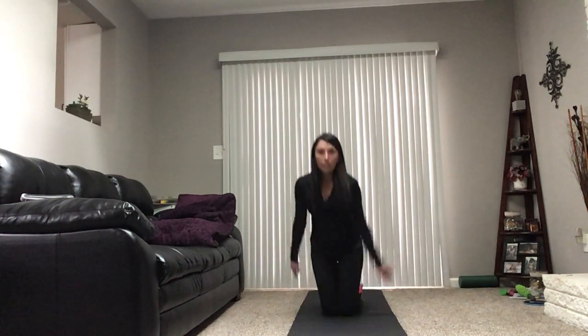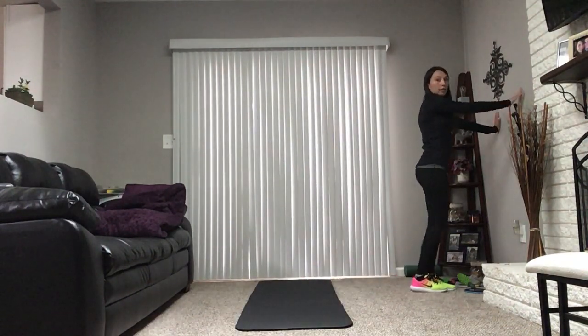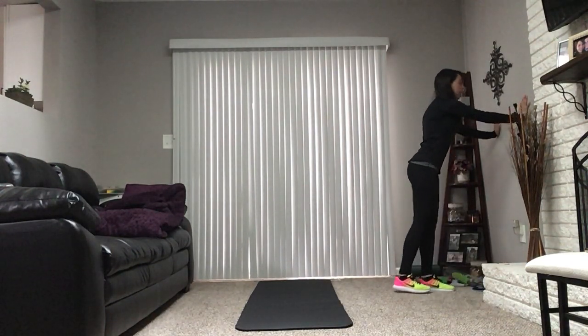Alright, next thing we're going to do — I have to tilt my camera here a little bit, sorry about this. I want you guys to go find a wall and put your hands flat against it. We don't want to be leaning forward when we do this. We're going to do a quick dynamic stretch — kick your leg up 10 times and the 10th one we're going to hold for 10 seconds.